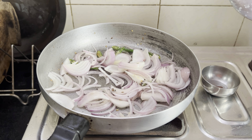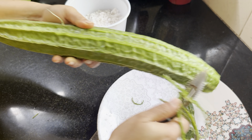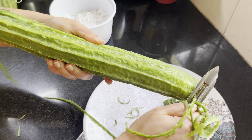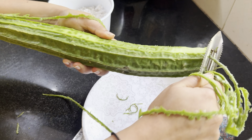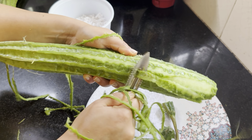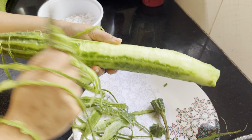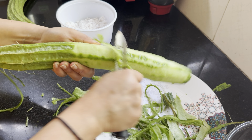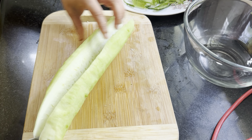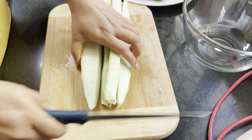Fry up the onions for maybe three to four minutes. You can peel the vegetable or you can use a knife to neatly scrape the outer skin. Then start cutting and slice it up, start chopping.